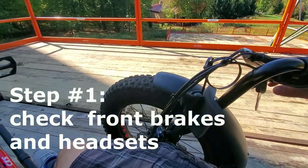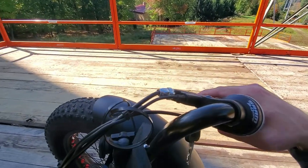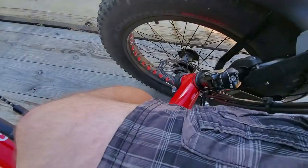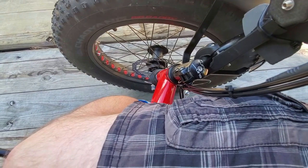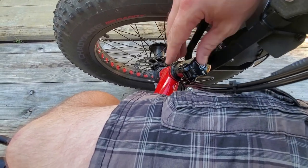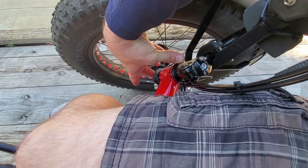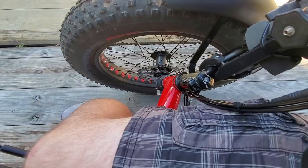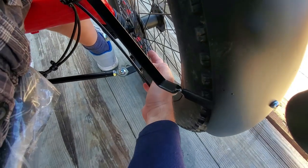Step number one: sit on the trike, grab the brake, and try to wiggle it. Make sure nothing is moving. Make sure the headset is tight — sometimes when you make a sharp turn or apply extra force, you can tilt the headset, so this bolt may become loose, and as a result the whole stem will become loose. As you wiggle it, you will feel it, especially here.